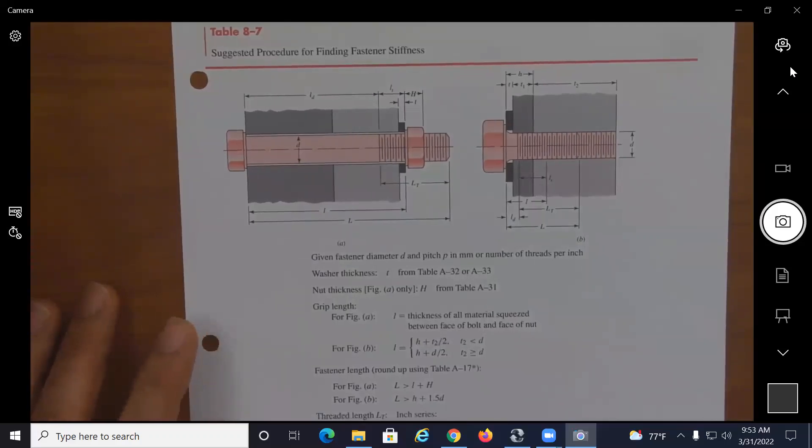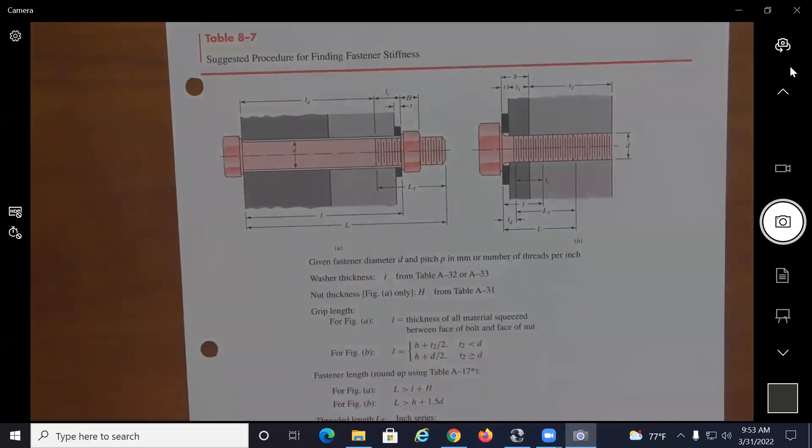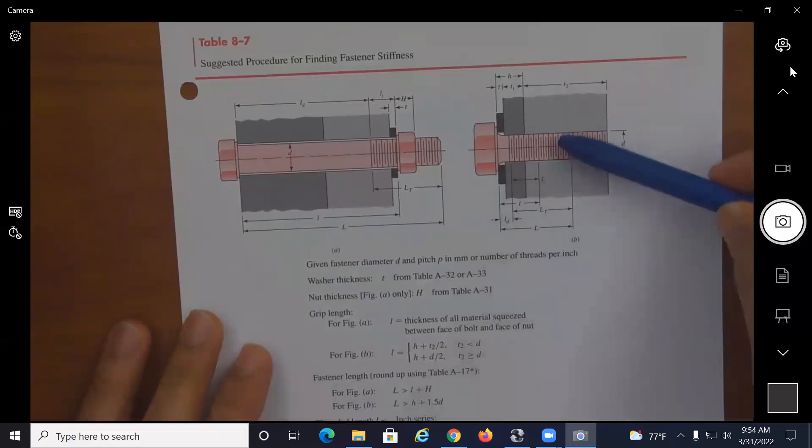Pay special attention to how we find the total length of the bolts based on the grip length and the thickness of the nut. The bolt length must be greater than the grip length plus the thickness of the nut when you have a bolted connection with a bolt and a nut. For a screw, the total length is determined differently.